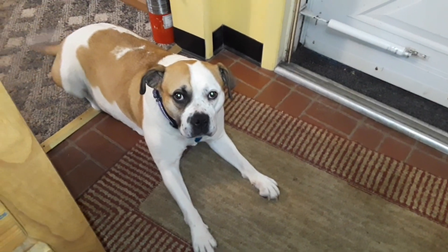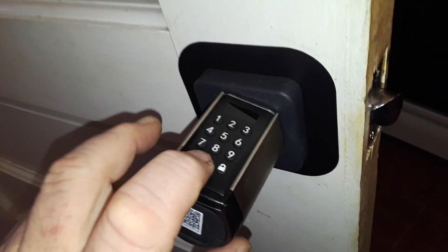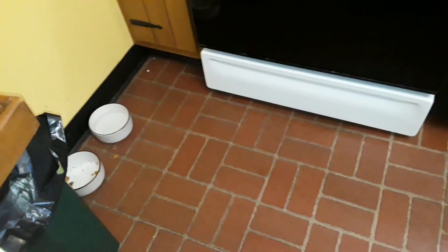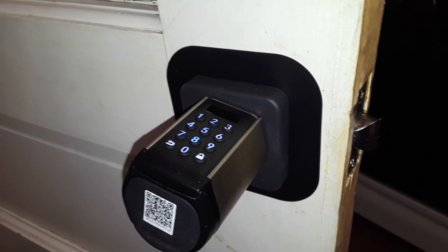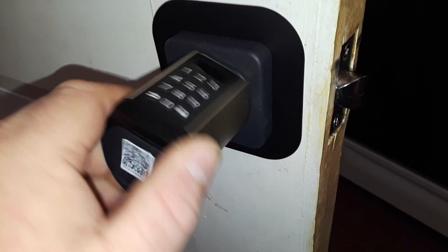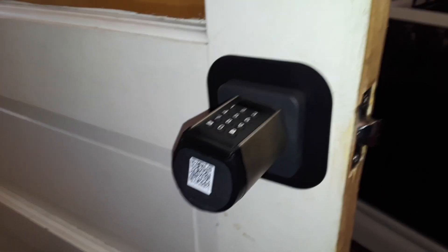The doorknob still spins. Dog dog, does the doorknob still spin? Yes — dog dog indicates the doorknob still spins. So to make it not spin, all we have to do is press the lock button, enter our secret code, and now you can see it works. Then after a second you should hear it beep again, and we're back. Let's take it out on the porch now and try it in an actual situation.